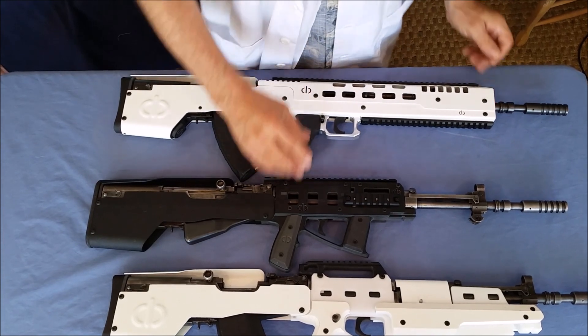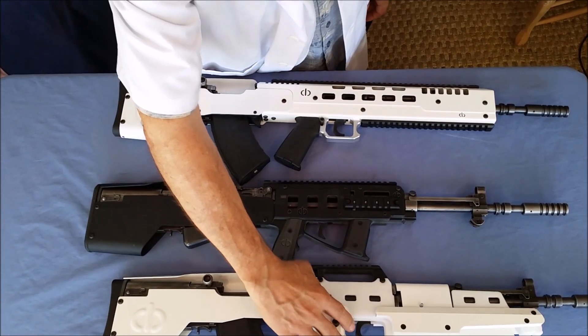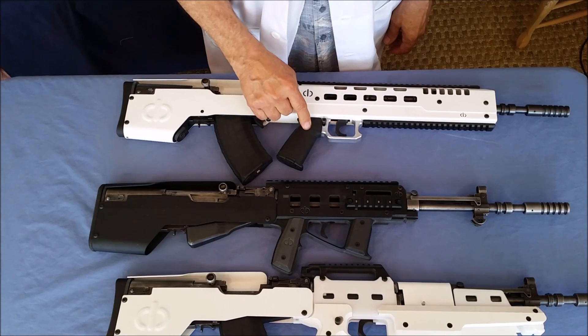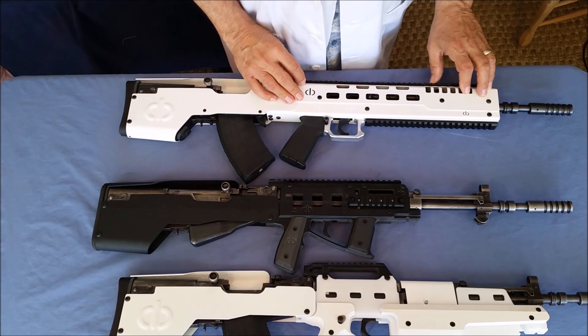So the grip is interchangeable on the SKSAR. On the other two models, it's not. They're ergonomic and great, but we know some people prefer the feel of an AR-type grip, so this option is available. You've also got a 19-inch pic rail on the top of the SKSAR.